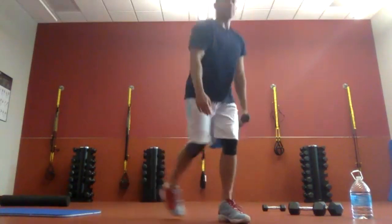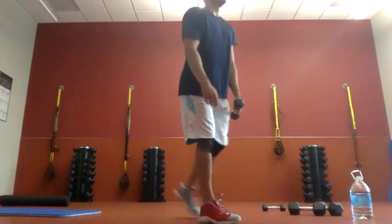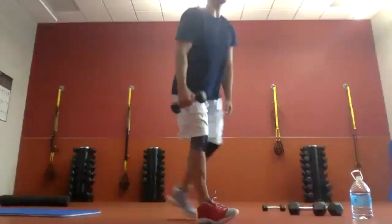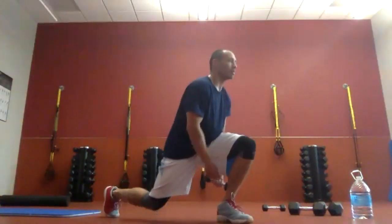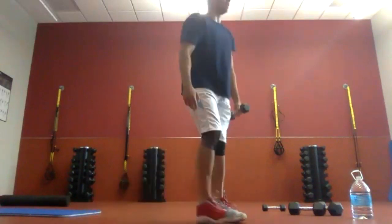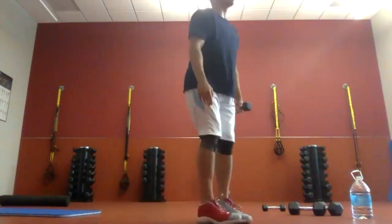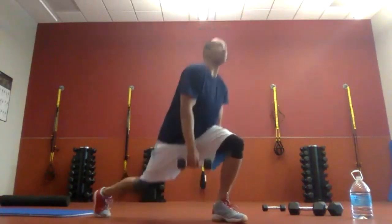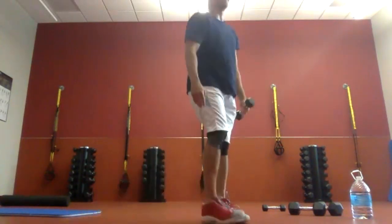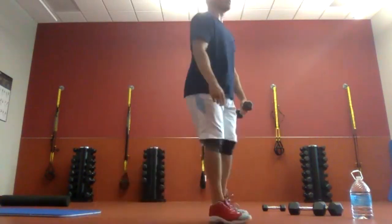Here we go. Twenty-five seconds. If you have something heavier and want to use it, that's fine — we're halfway through. Really focus on that deep drop. If you think about it being deep, you'll go down through your hips as opposed to your knees. Ten more seconds. I know it's burning. Five, four, three, two, one. Time.